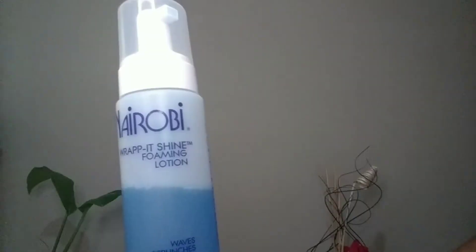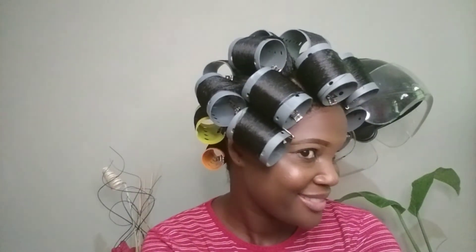I'm going to use a narrow beer wrap lotion to roller set my hair, and then I'm going to go under the dryer and let it dry.